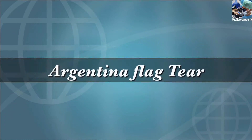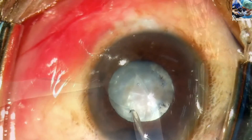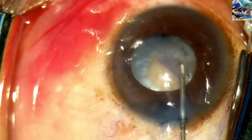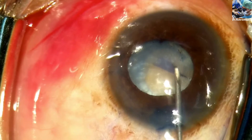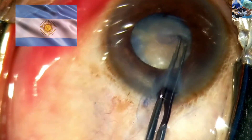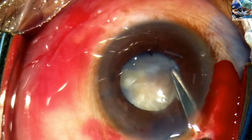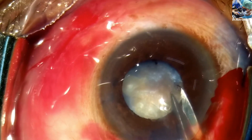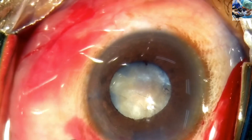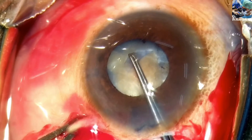This is a case of intumescent cataract with posterior pressure and a weaker zonule. On attempting to pull the rhexis flap, capsular tears are noted on both sides, leading to an Argentina flag sign — a typical blue-white and blue zone pattern. Tangential cuts are given with Vannas scissors on both sides of the tear, and the flap is expanded on both sides.